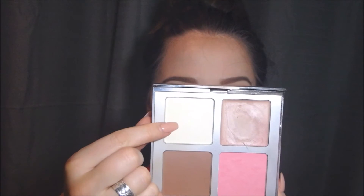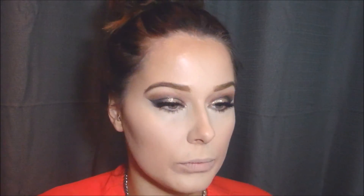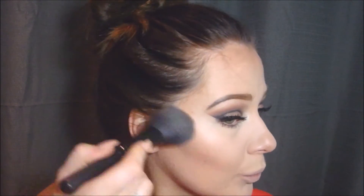Now I'm taking this pressed powder called Bye Bye Pores by IT Cosmetics. It looks white but it's completely transparent. If you have large pores and hate the look of them, this powder is amazing — it gives you an airbrushed face in about 30 seconds. Then I'm going in with Milani bronzer. I love this bronzer; it has a little bit of a gold shimmer — not glitter — but it gives you that bronze, sexy goddess look.